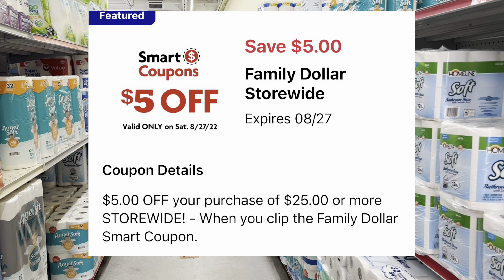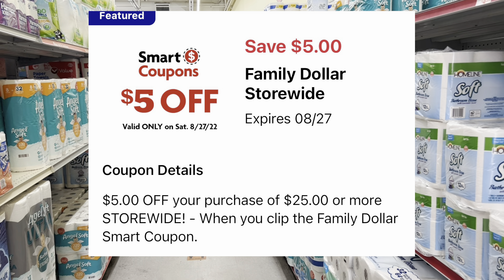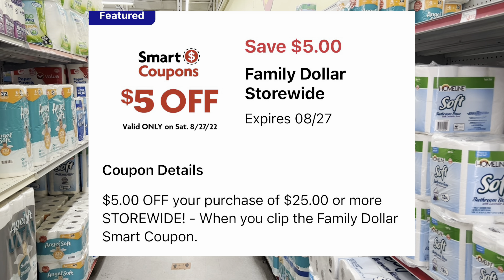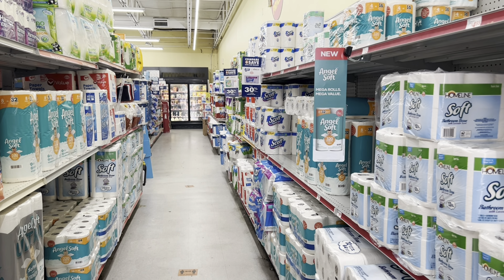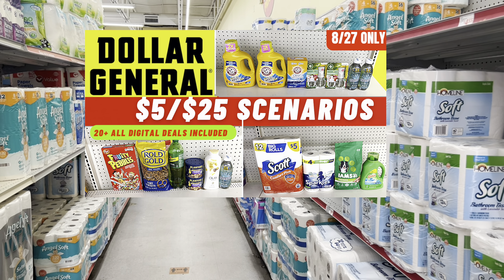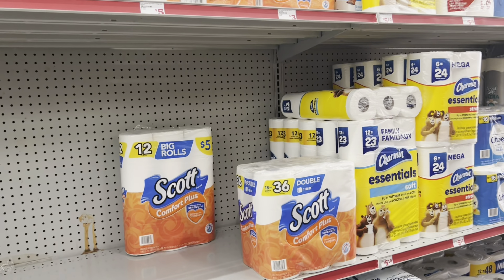The coupon is only valid on Saturdays, but as long as you get your total to $25 before coupons, you get an additional $5 off. Sometimes an item may have an additional coupon, and that's how you maximize your savings. If you're into Dollar General, they also have a $5 off $25 digital coupon and I already have that video uploaded. Don't forget to like and subscribe — let's start saving money!